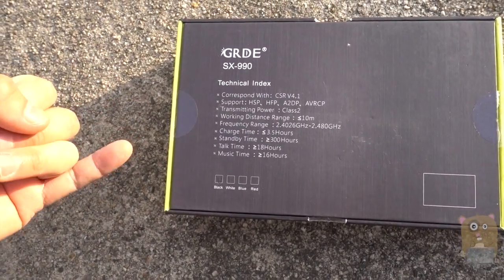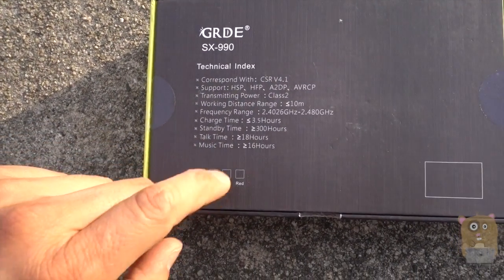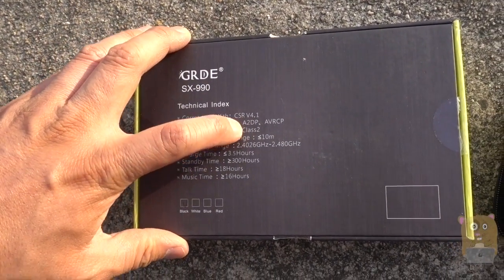It came with a micro USB cable, different size earbuds, and a user manual. It's got a pretty impressive operation time for music — about 16 hours — uses Bluetooth 4.1, and supports A2DP.